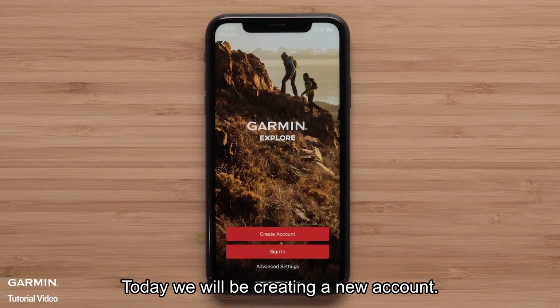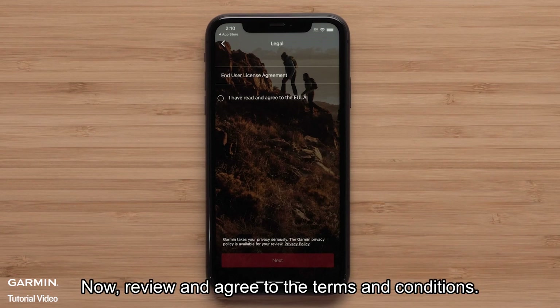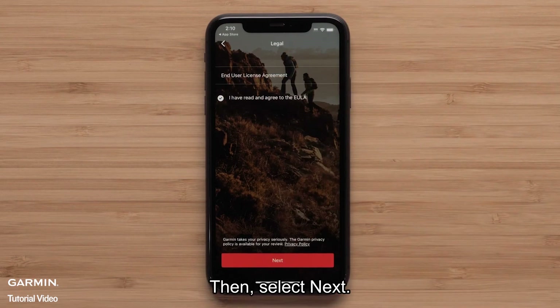Today, we will be creating a new account. Select Create Account. Now, review and agree to the terms and conditions, then select Next.